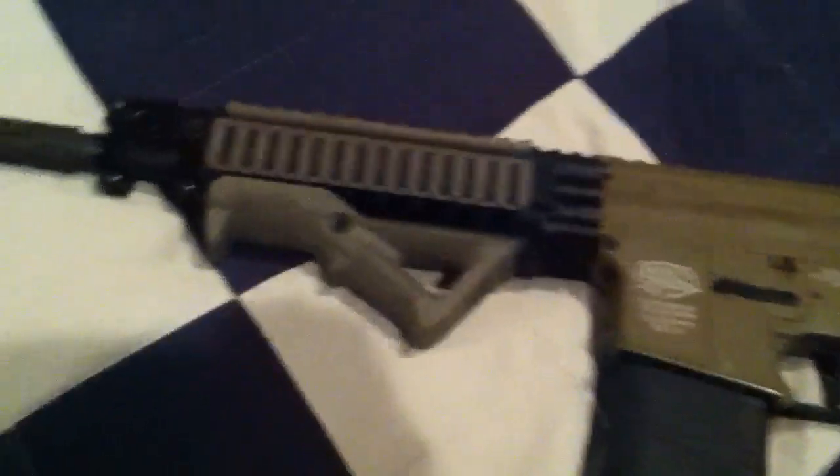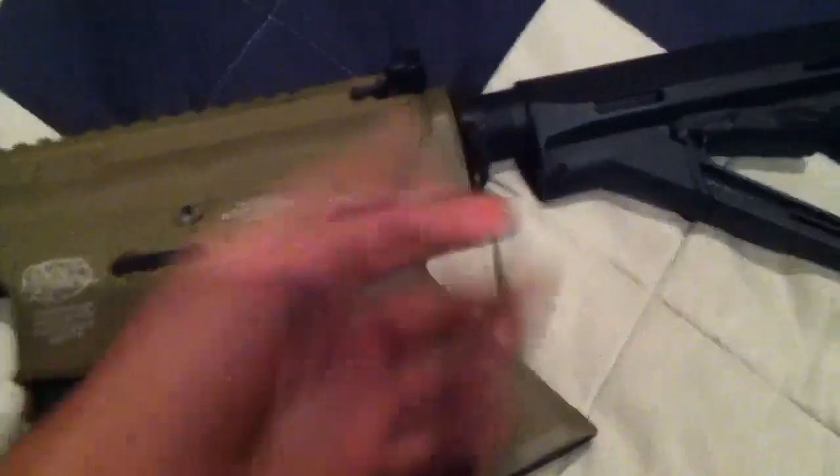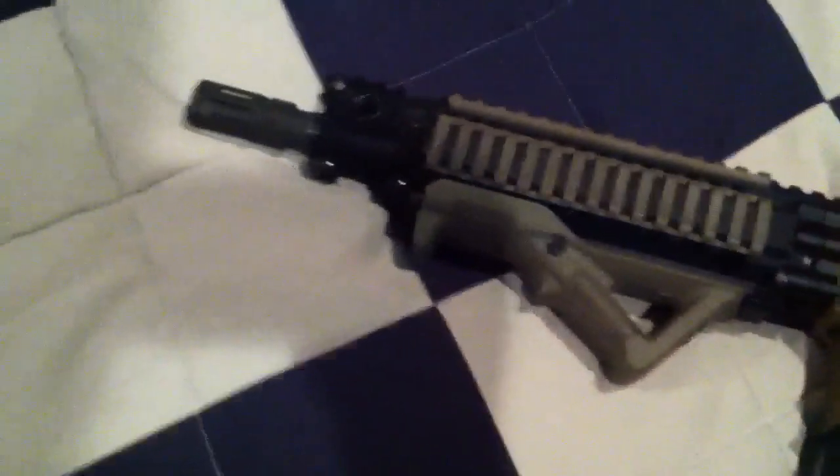Hey Braden, your gun's pretty much done. Here it is — I just put it together for you. This is my mag. I stopped to find you a good buffer tube screw, but I just gave you mine for now.